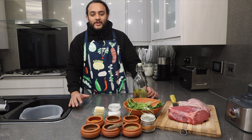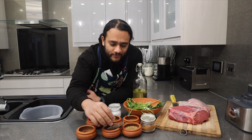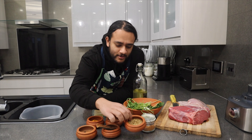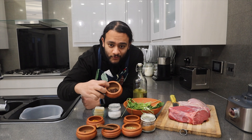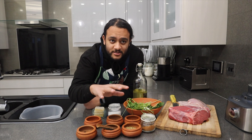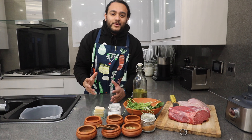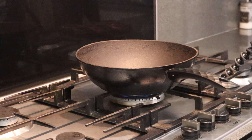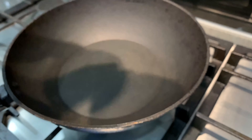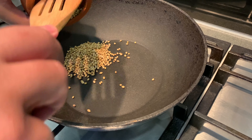The Hawash is a mix of brilliant things: black peppercorns, cinnamon, cardamom, coriander seeds, cloves, and turmeric. All of those are going to be mixed together and ground until they become a powder to make the Hawash. First things first, let's put some of those beautiful coriander seeds in.